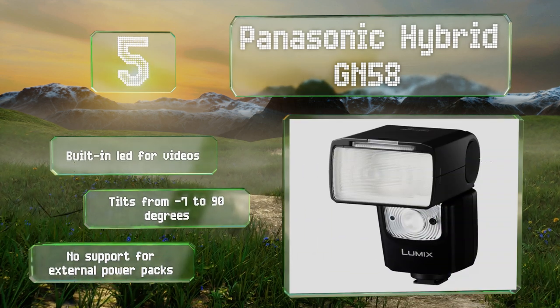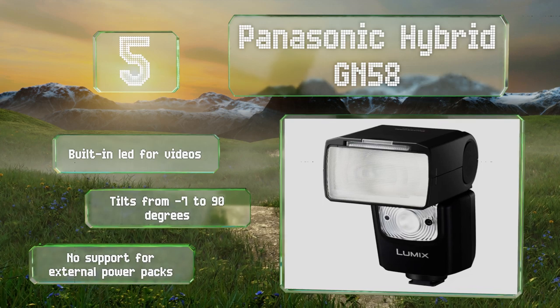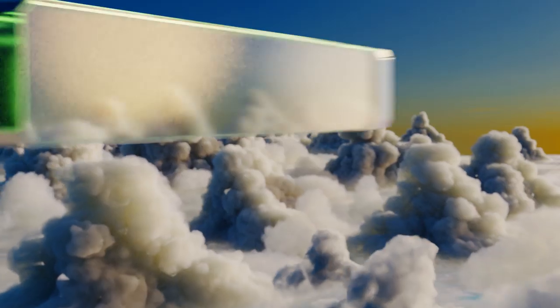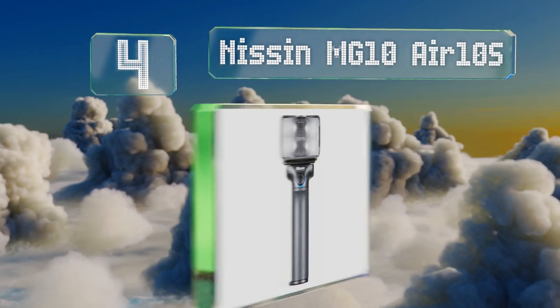It comes with a built-in LED for videos and tilts from minus seven to 90 degrees, but there's no support for external power packs. At number four, the Nissin MG10 Air 10S is a portable and powerful option that's designed to be set up at a distance away from your camera.